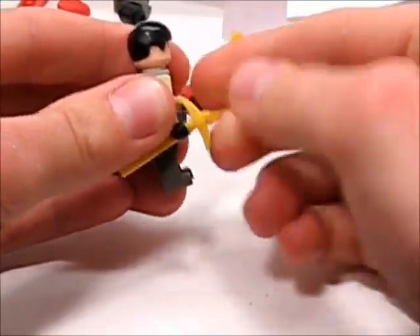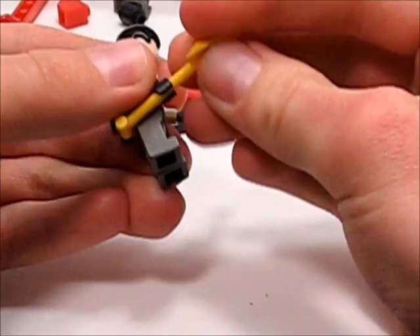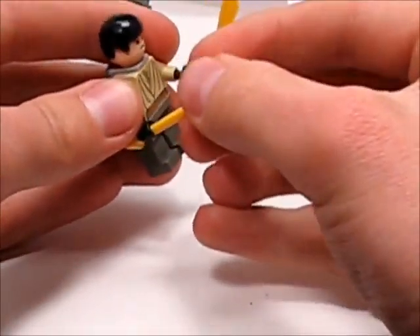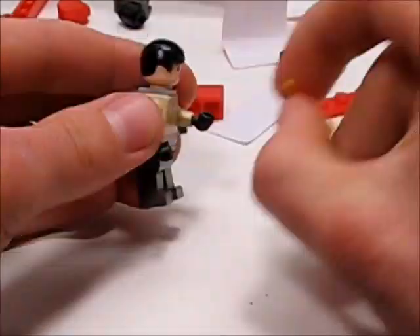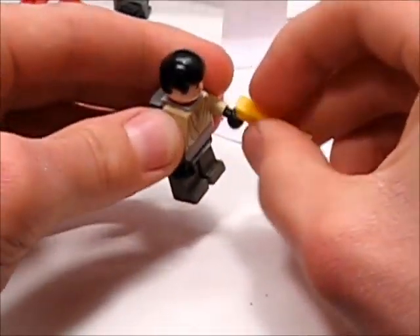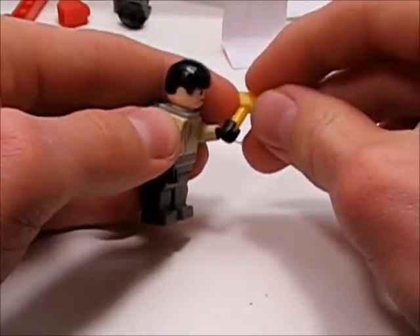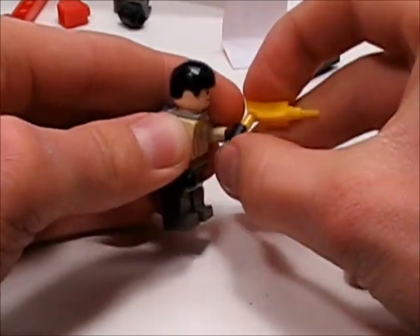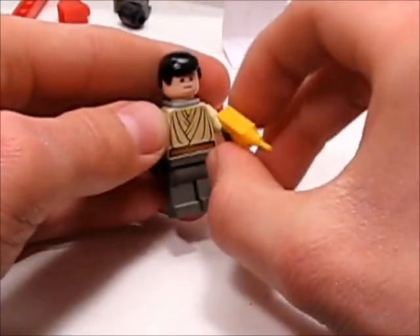The pickaxe fits. The shovel seems to fit if you put it in one way, but it flops out the other way — same with the other hand. The drill kind of doesn't want to go in. There's flashing on it, though actually it might be better not to remove it because it doesn't seem to flop out of the hand right now.